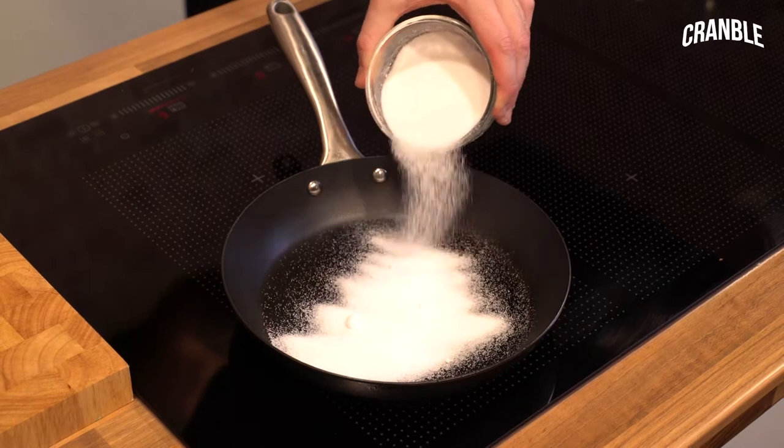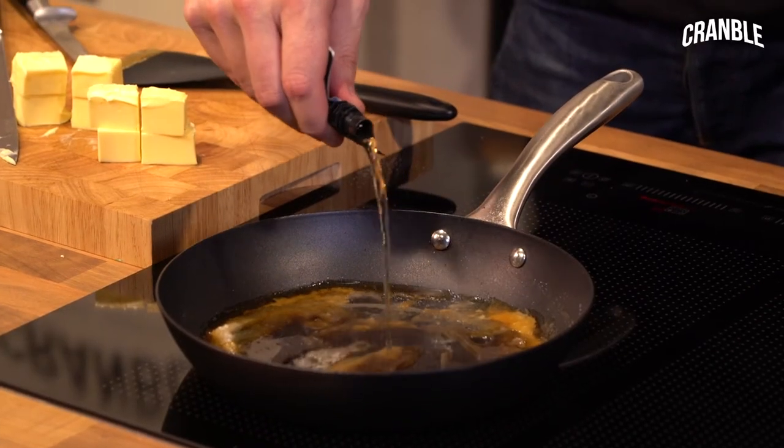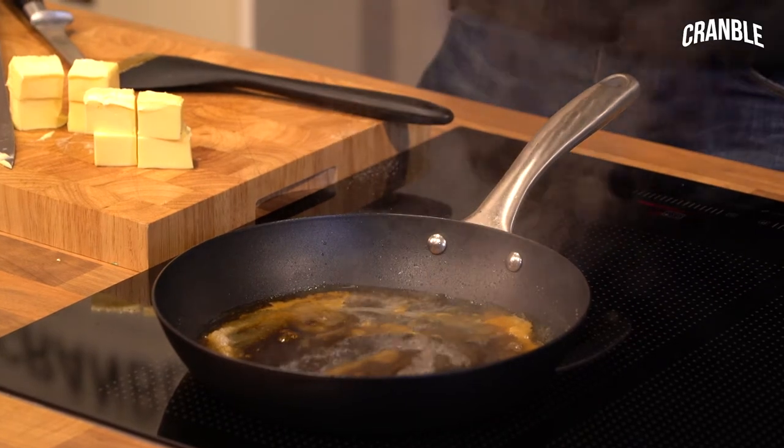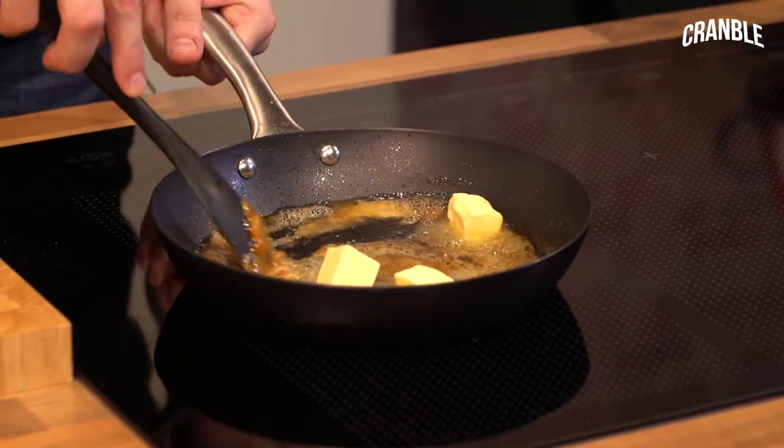Sprinkle your caster sugar into the pan nice and evenly so it doesn't caramelise and burn, then add in the rum — just a splash so there's no waste. Add in the unsalted butter; it does look a bit rubbish but trust me, it definitely comes together.